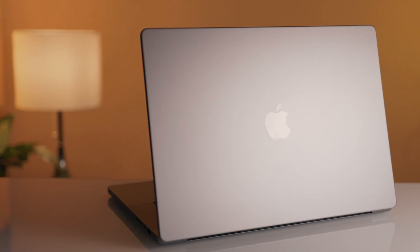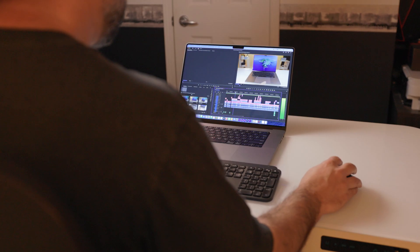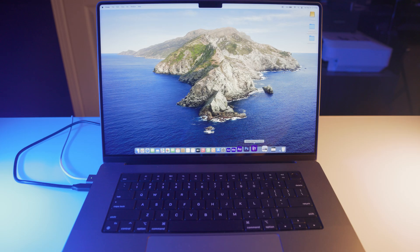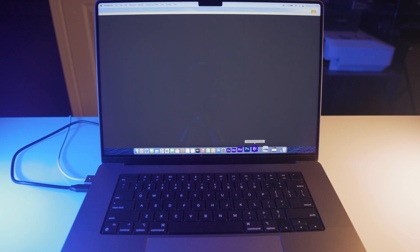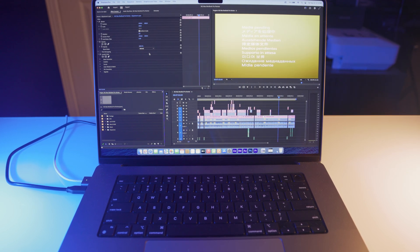I upgraded to 64 gigabytes of unified memory and while the M2 Max is capable of 96 gigabytes, I've not noticed any need to upgrade to the maximum amount. I've put this thing through the ringer using multiple Adobe apps at the same time while also running Safari and I've not noticed any slowdown whatsoever. I also decided on the one terabyte SSD of internal storage — while you can upgrade all the way up to eight terabytes, it was just too expensive for me personally. I have a few Samsung external SSDs that I edit off of and they work perfectly with no noticeable slowdown, and they're much cheaper than what Apple charges to upgrade. For any other video editors out there, I am using Premiere Pro to edit on this laptop and while I've heard of others having errors, shutdowns, and major issues, I've had a very smooth experience between the Mac and Adobe products so far.